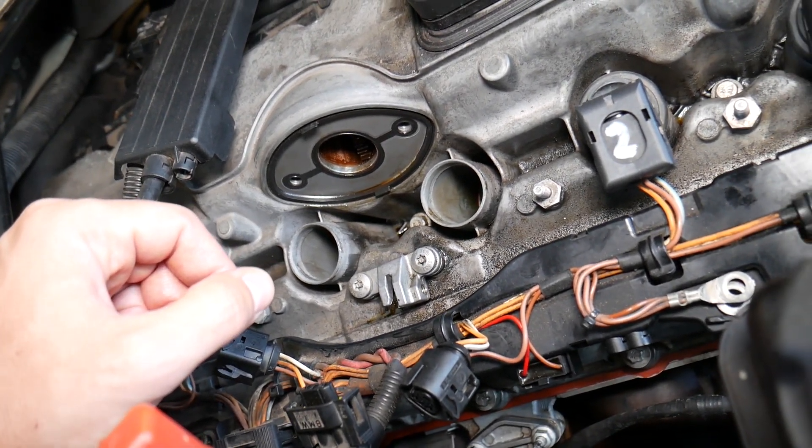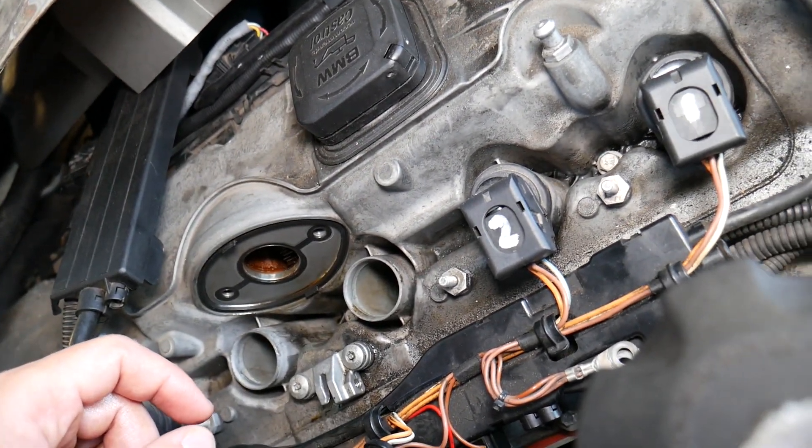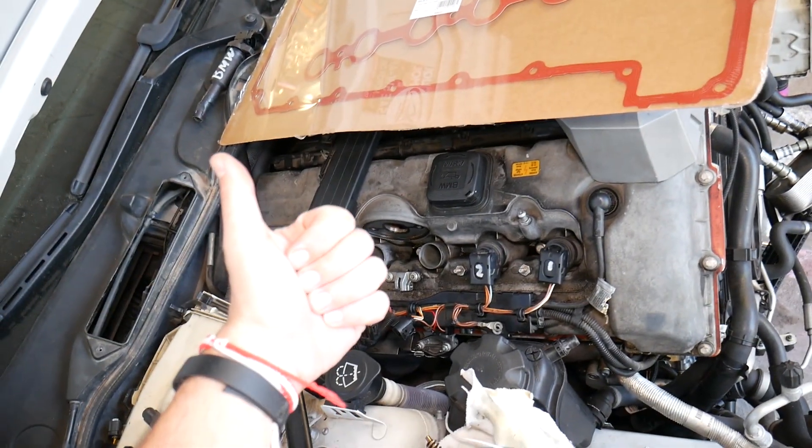Number three: it could be a cracked valve cover somewhere. We've seen that happen, but not very often. Hopefully the video will be helpful. If you have any questions, don't hesitate to let us know. Thank you for watching, and see you guys next time.